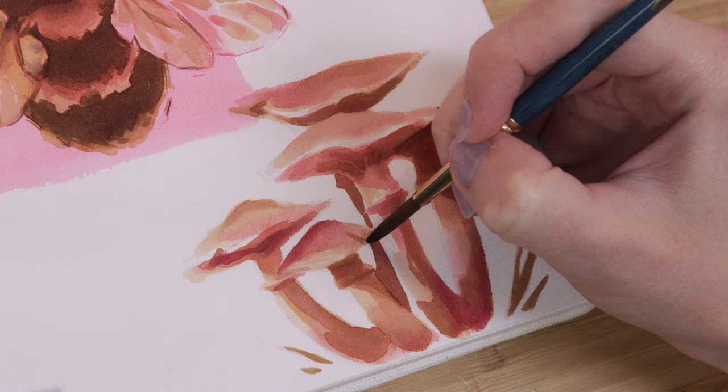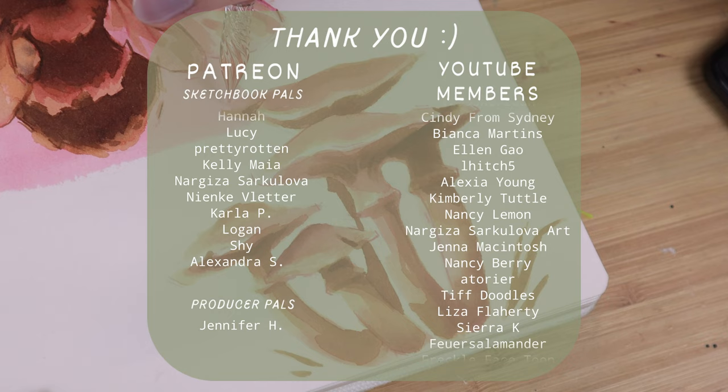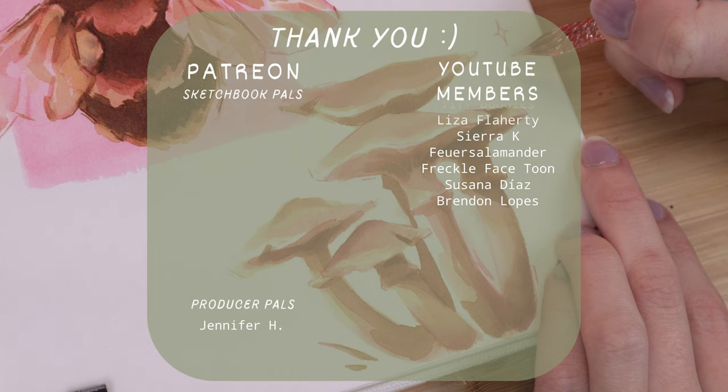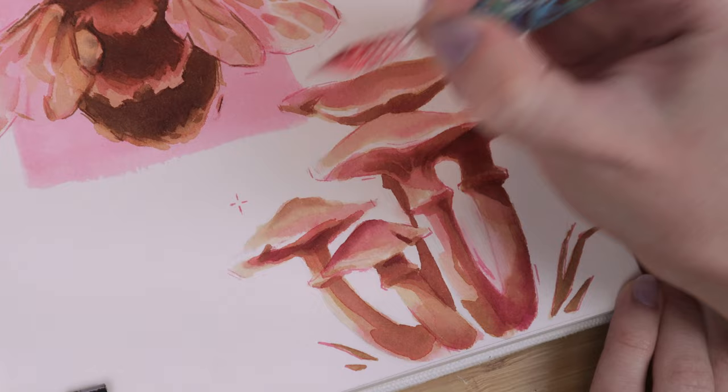Thank you to Milanote for sponsoring today's video, and thank you to my patrons on Patreon and my YouTube channel members. I really appreciate the support. When this video goes up, my sketchbook scans for March will be posted on Patreon for my Sketchbook Pals tier, so that's always exciting. Remember to like and subscribe, and I will see you all soon — bye!